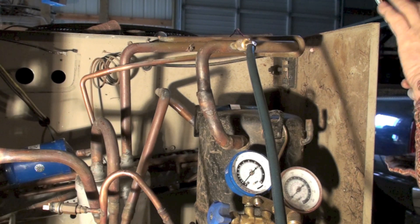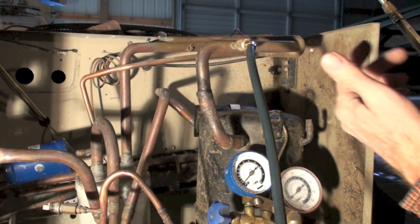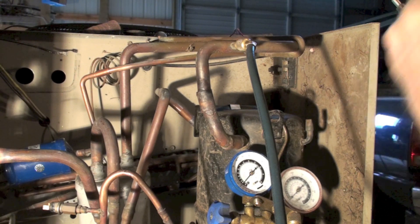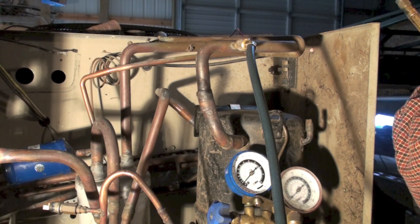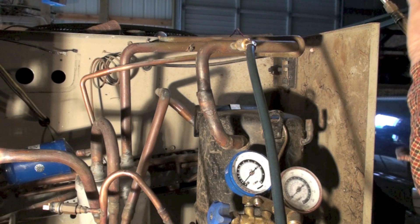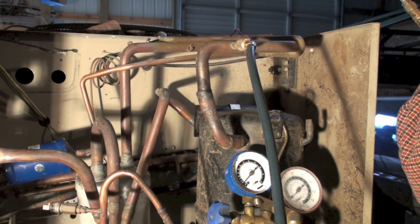I usually do not use a small flame or a low acetylene flame — I put it at my hottest flame and just move fast. The faster you move, the less you overheat. If I heat them up fast then I'm past them and I don't overheat the joint.